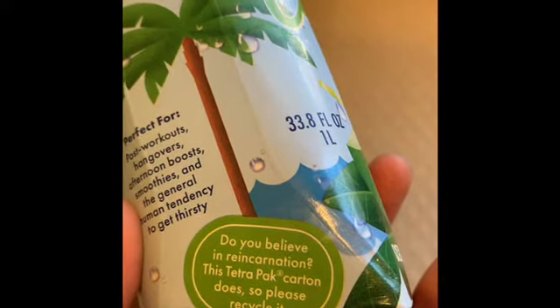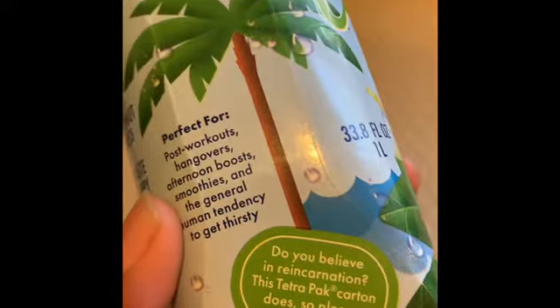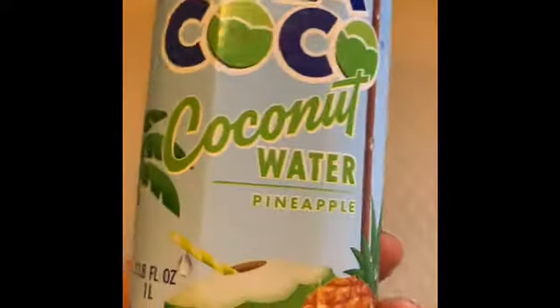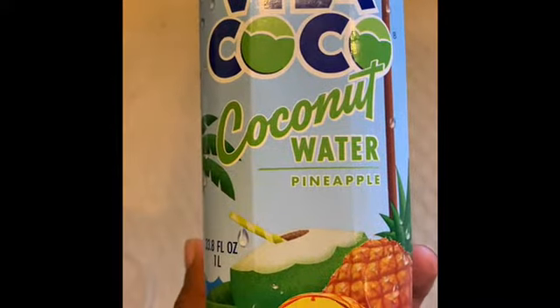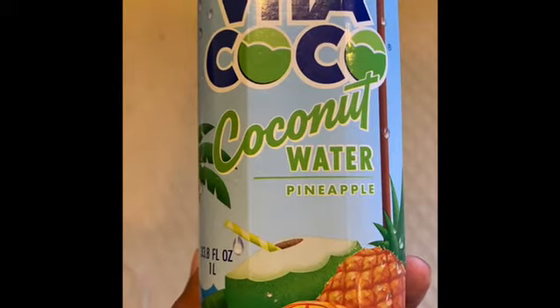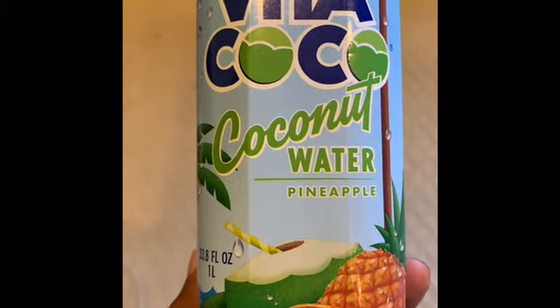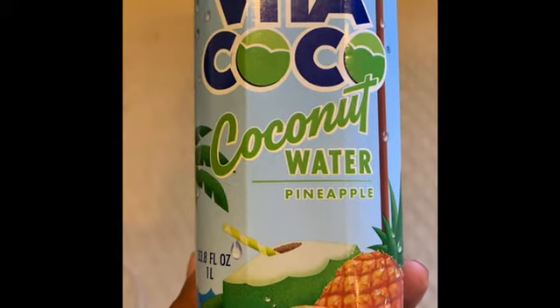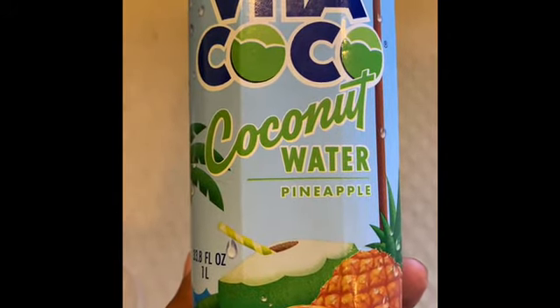Do you believe in reincarnation? This Tetra Pak carton does — so please recycle it. I like this stuff. I am your personal trainer Marcus. If you have any questions, please email me at MarcusFitPro@gmail.com. I will help you and get you started on a new and prosperous, healthy lifestyle. Have a good day.